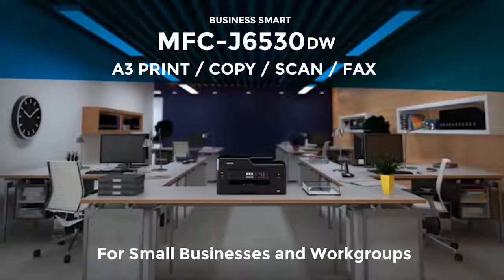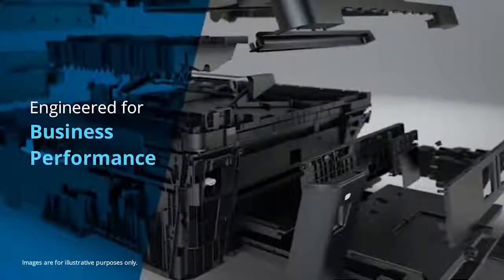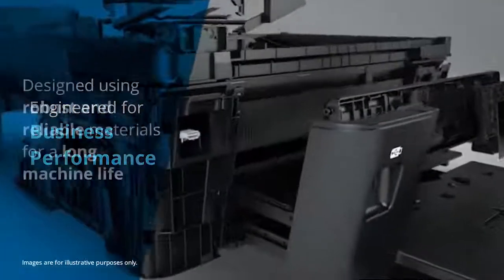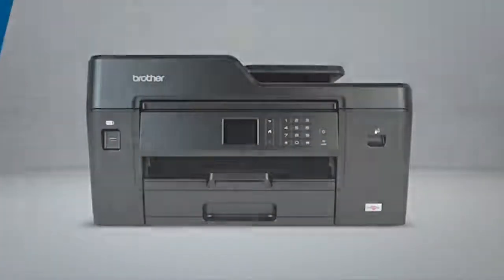Introducing the MFC J6530DW for small businesses and work groups. The A3 all-in-one that's been engineered for business performance. Using robust and reliable materials, this machine has been built to last.